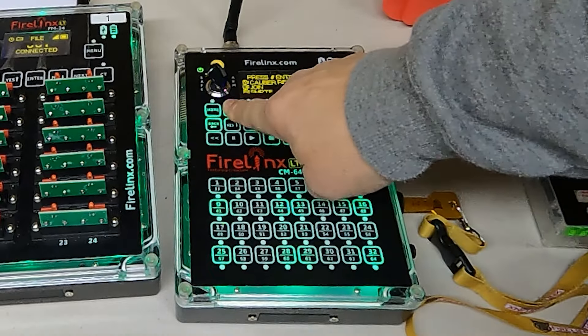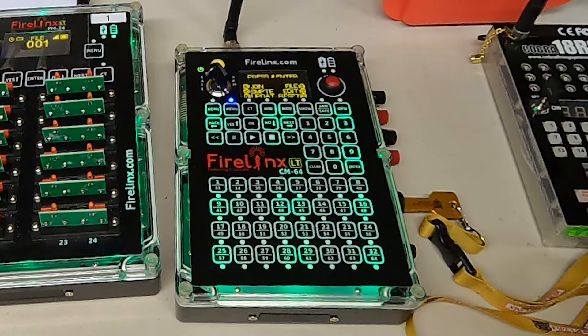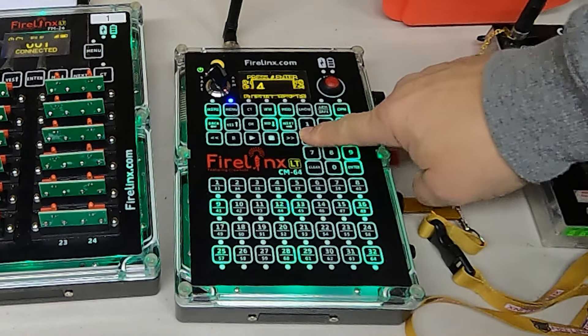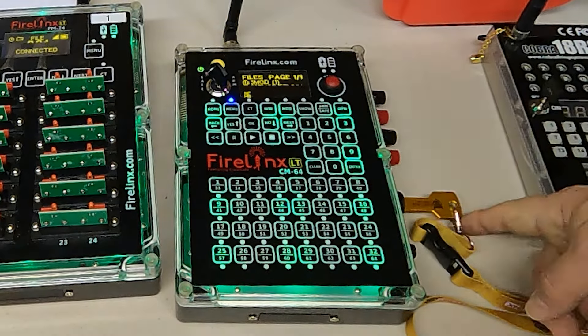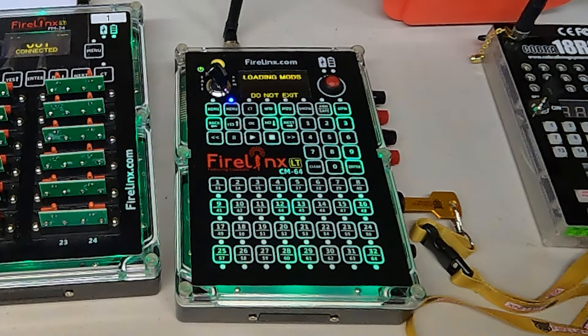I'll go to the menu — there are options on screen, so I can pick which option to load the files. It'll load from the USB card and I can pick which file to load. I'll pick file 1, and it'll start loading that script into the command module. Once it's in the command module, it'll load to the modules. This takes a little time — it took maybe 30 seconds to load.